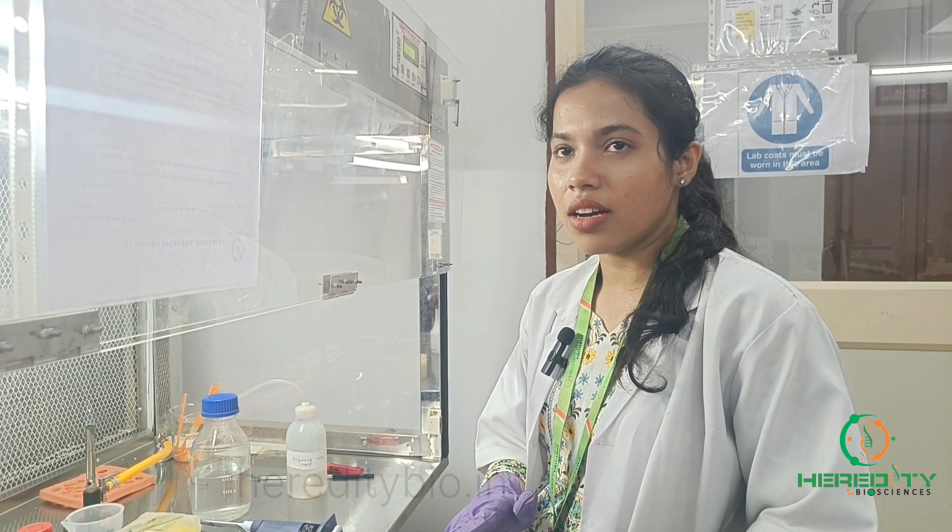Simple staining is a basic technique that is used to determine the cell morphology relative to its size and arrangement. Since bacteria are very small, they are difficult to be analyzed under the light microscope. So we'll use simple staining as a basic dye to increase the contrast of cells to be visualized under the microscope.